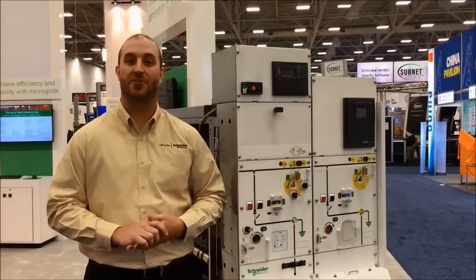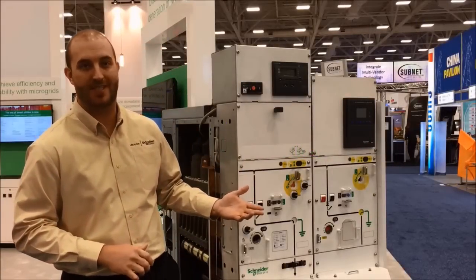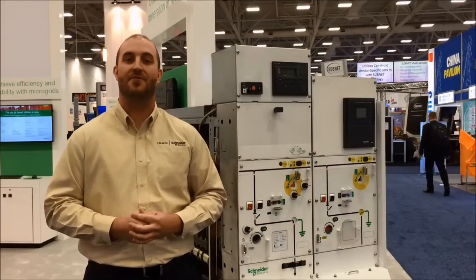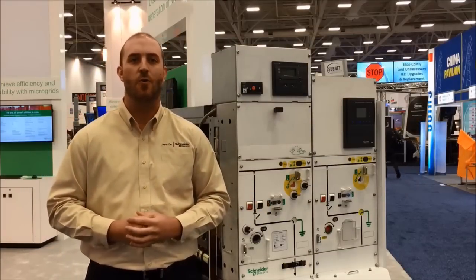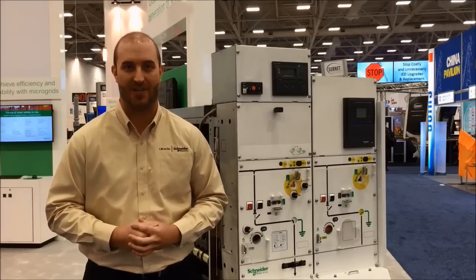Hi, I'm Joe Richard with Schneider Electric and I'm pleased to introduce our new medium voltage switchgear, PrimSET. Optimized for applications up to 15kV and 1200 amps of continuous current, PrimSET features the innovative shielded solid insulation system. PrimSET represents the new generation of medium voltage switchgear with unparalleled levels of safety, reliability, and efficiency in the ANSI market today.